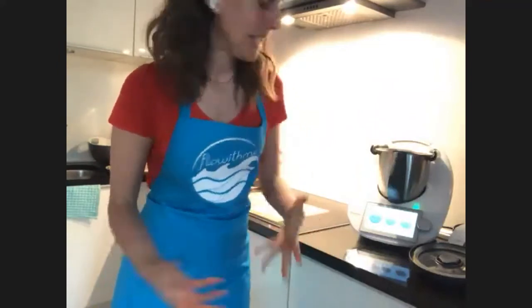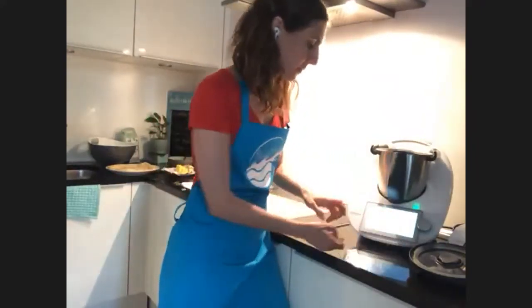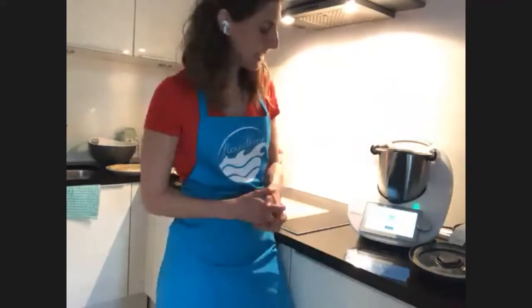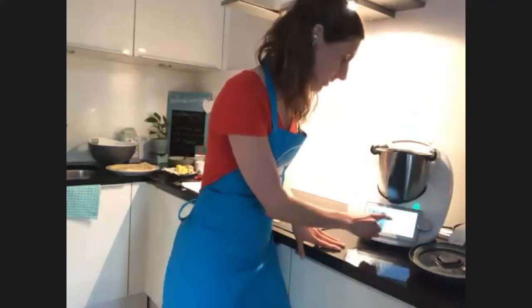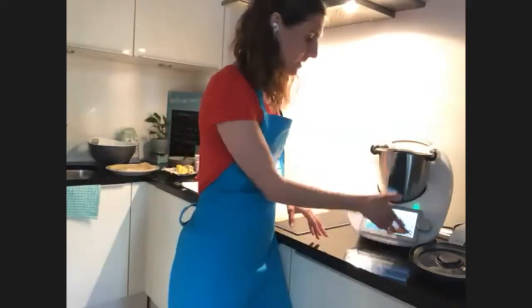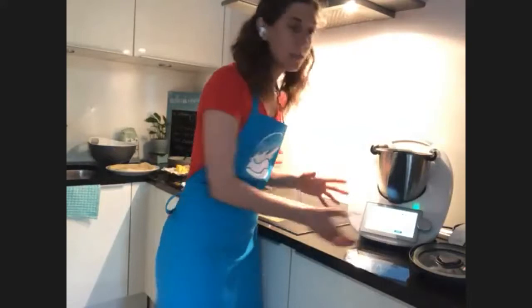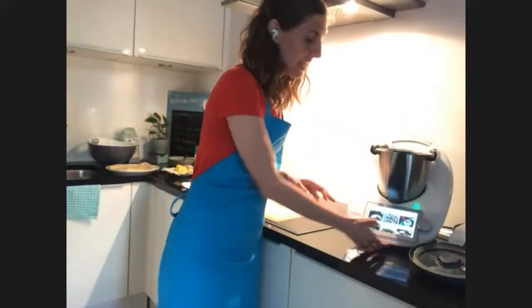So how can we use the dough? How can we make it? I'm going to use the basic cookbook — if some of you have the green one from the Thermomix TM5, or you have it in the TM6 as well. It only requires a couple of things: water, flour, sugar, salt, and oil.